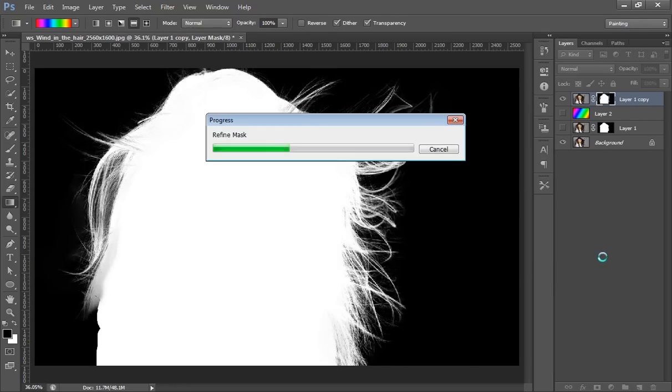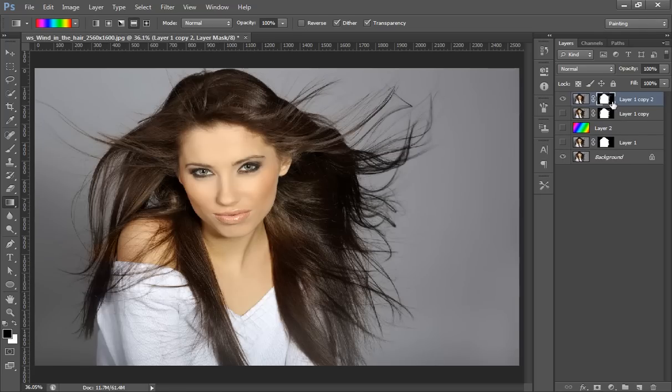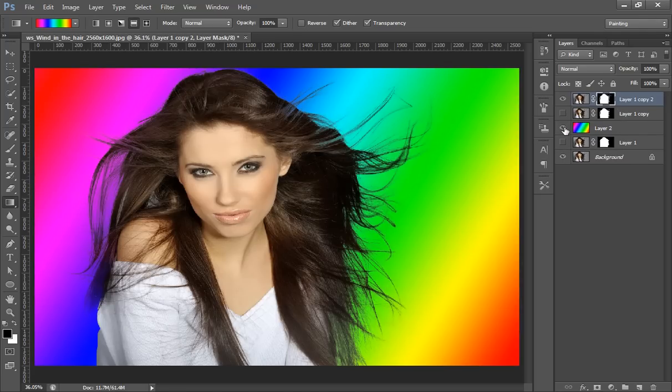Click OK. It will give you again a new layer with a mask on it. In this way, you can crop your image using Refine Edge and all these tools to get better results. I hope you have liked this video — please subscribe to my channel for more updates.